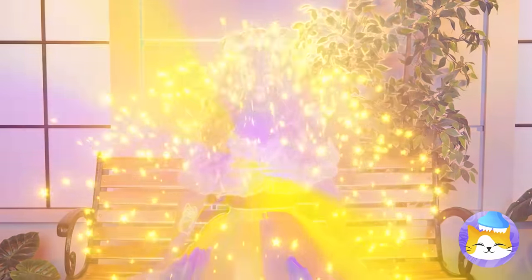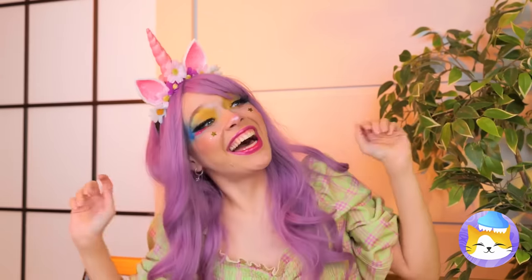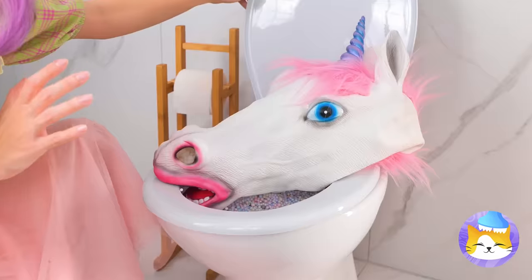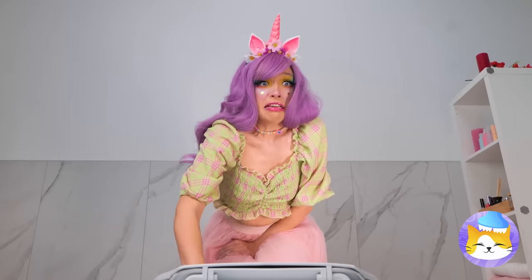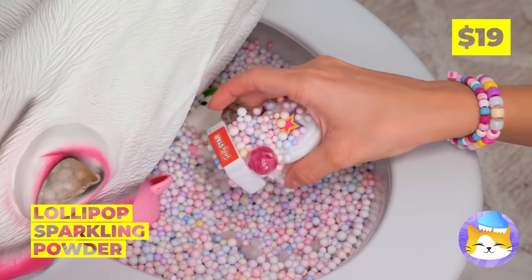Hey, wait! What's going on? Wow, guess being a unicorn's contagious. Don't worry, that's just the toilet cozy. See? There's just candy inside, complete with an even tinier toilet.